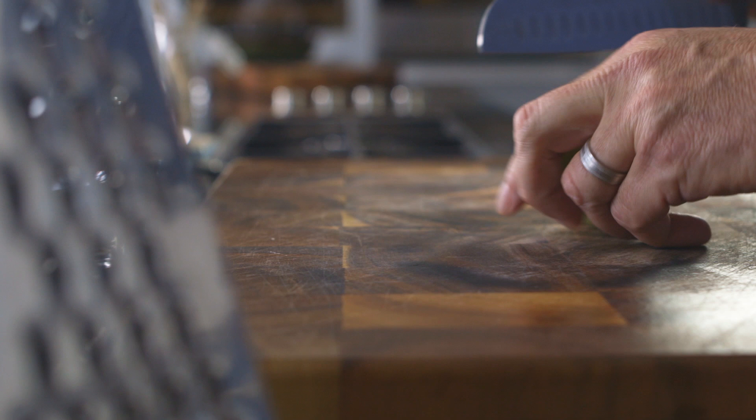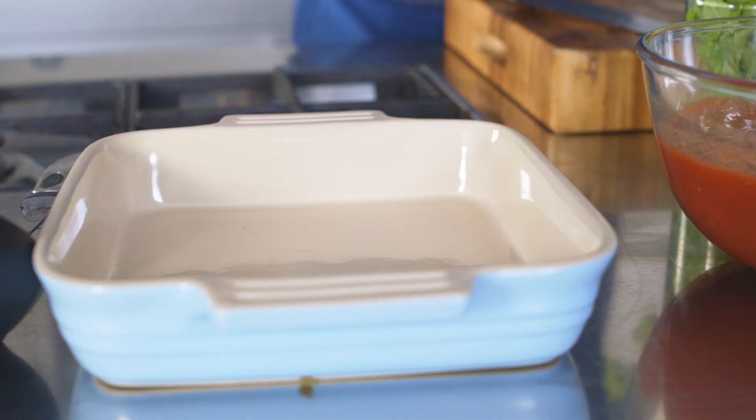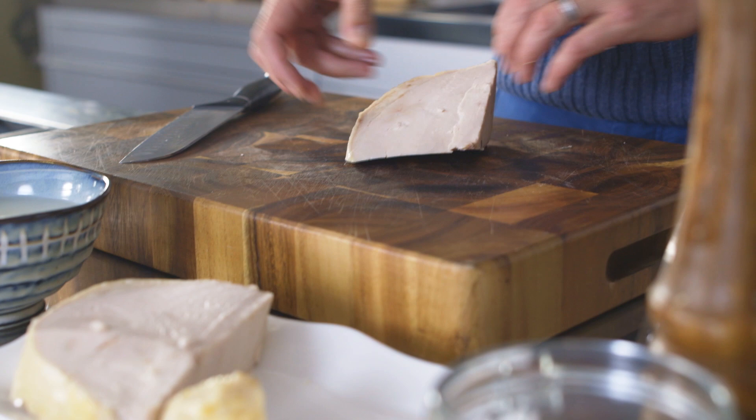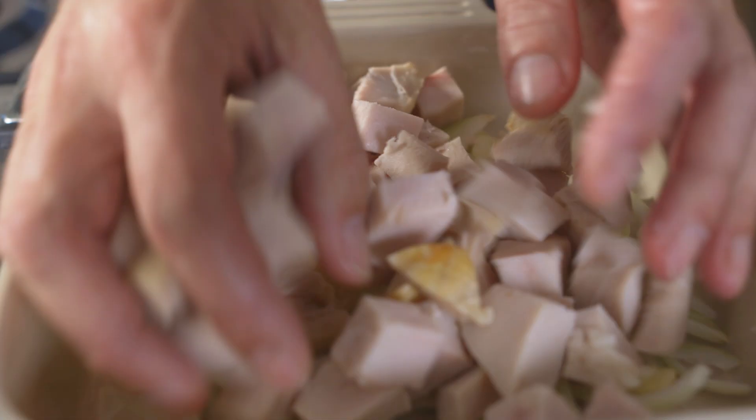Take the onion and garlic, chop them finely and place into an oven dish. Now take your leftover turkey and dice into bite-sized cubes. Get them in on top of the onions and garlic in the oven dish.